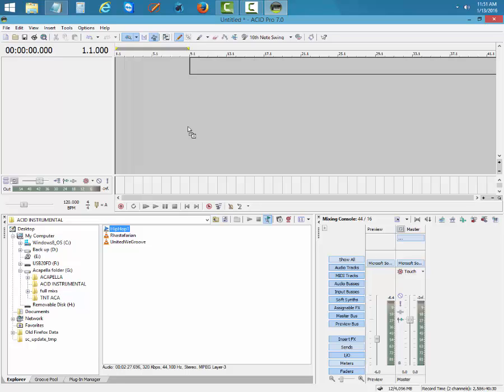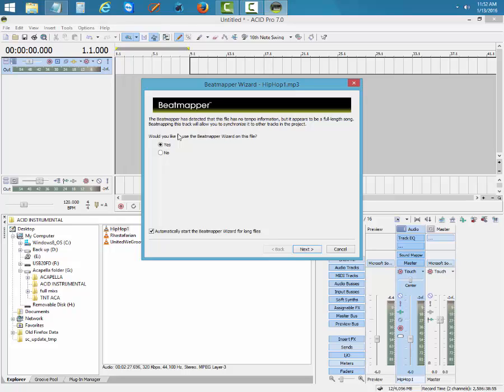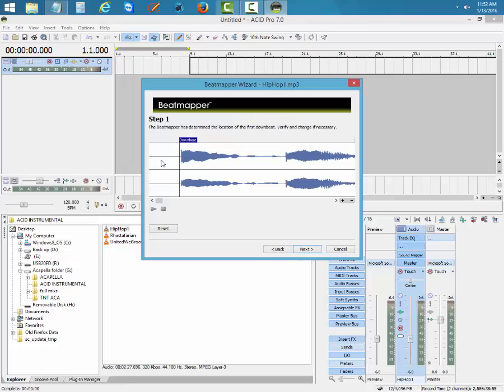All you have to do is drag the track onto the project line. Make sure it's at 9.1 — always put it on 9.1. Don't let nobody tell you to put it on the first bar. When you're doing a remix, the first thing you have to do is find the tempo of the instrumental — that is the only way someone can write to the beat. If you put two tracks together without matching tempo, they can never match.